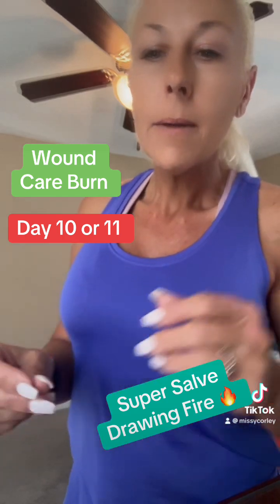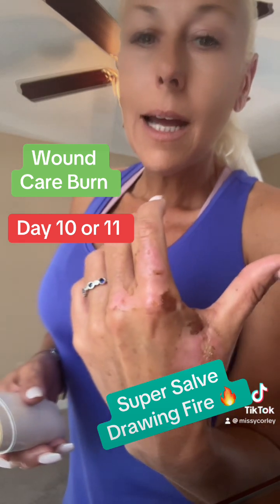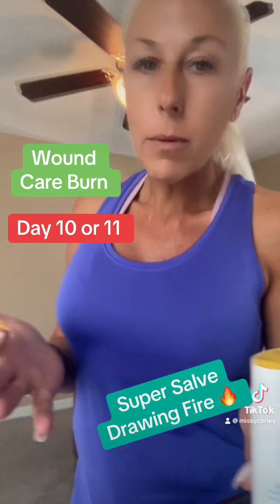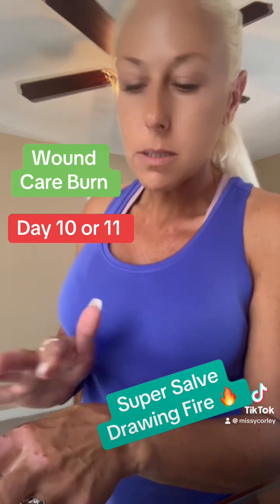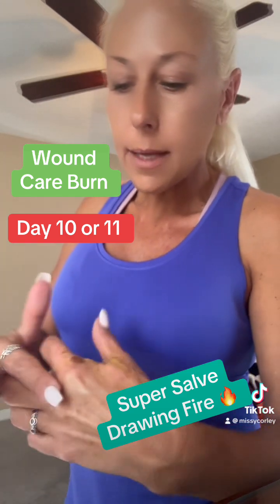He wasn't specific. Anyway, that's what I'm doing for my wound care on day 10. Even the lawyer that saw it said it looked much better than what he has seen before with second and third degree burns. He thought whatever I was doing was working.